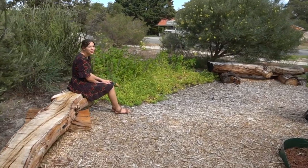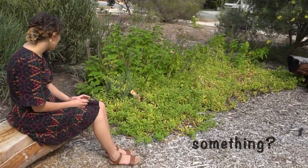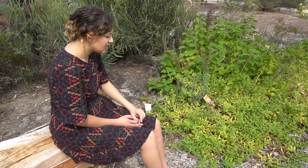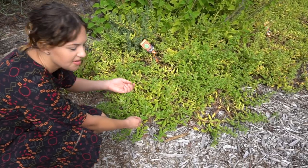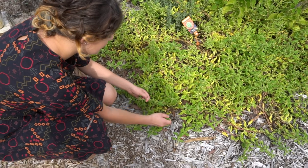These are warrigal greens — we're going to be using these for something. You can use them either raw in salads or like you would with spinach: steam or blanch them. But you've got to make sure you get rid of the water if you cook them in water, because of the oxalic content. They're quite salty but very yummy.